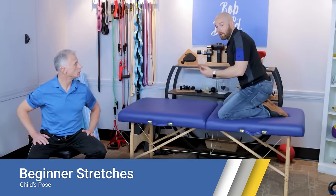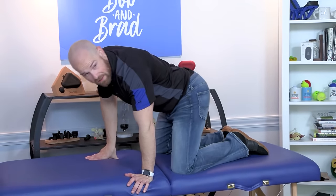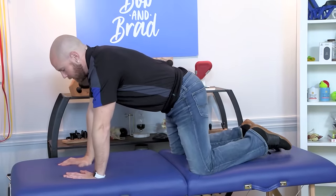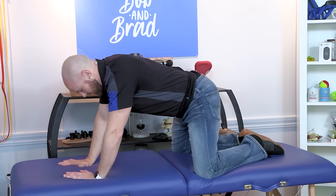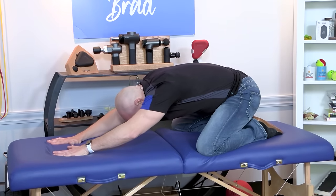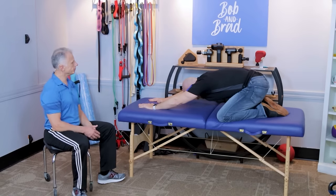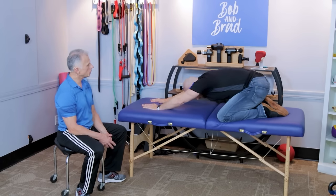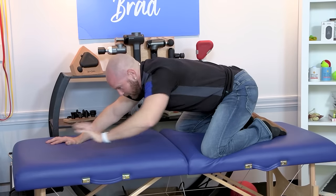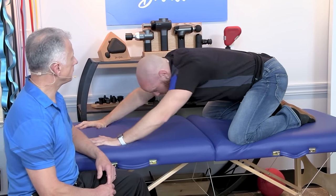Stretch number four is commonly known as child's pose — sometimes called prayer stretch. It's going to stretch your hips, knees, lats, shoulders — a little bit of everything. Start in a quadruped position. Bring your feet together or go wider to make it easier to sit your heels toward your butt. Once you're down, if you're not feeling much of a stretch, extend your hands out in front of you. Breathe, relax, hold it for 30 seconds. If one side feels tighter, bring your hands over to that side to get a little more stretch.